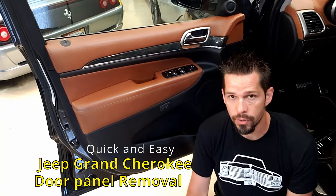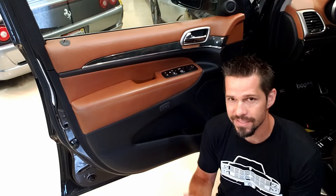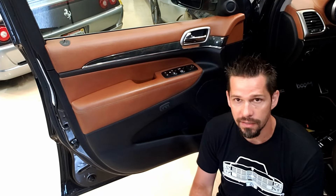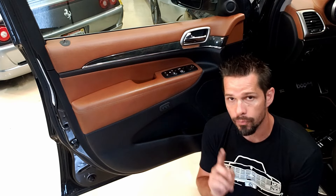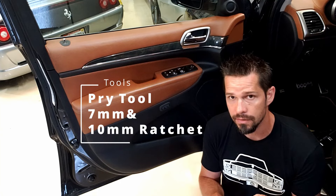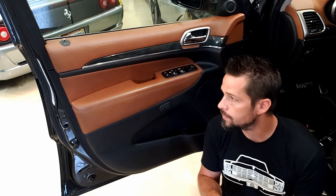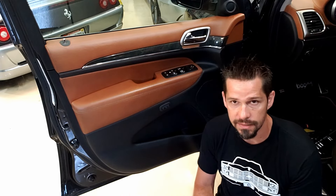Hey guys, real quick video to show you how to remove the door panels both front and rear on a 2011 through probably 2020 Jeep Grand Cherokees. It's pretty simple. You're going to need a pry tool or flathead screwdriver, a 7mm, a 10mm, a Phillips. There's a little trickiness getting the bottom off, but I'll show you how it's done.